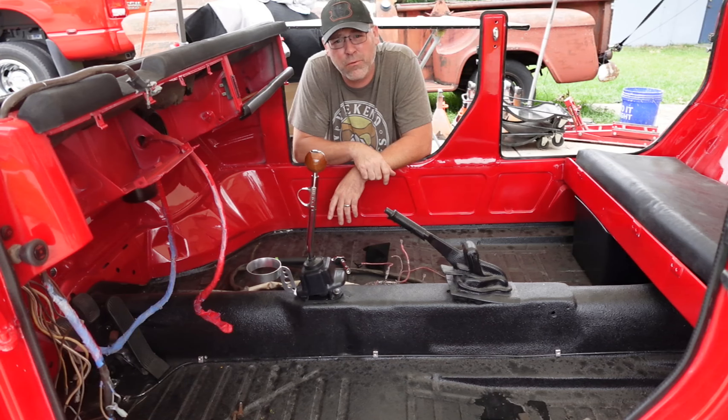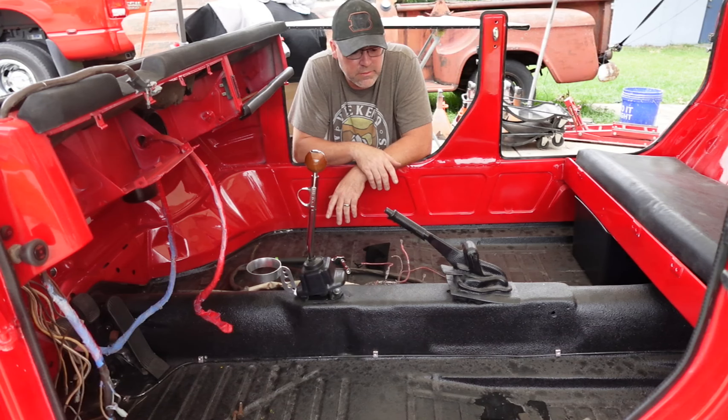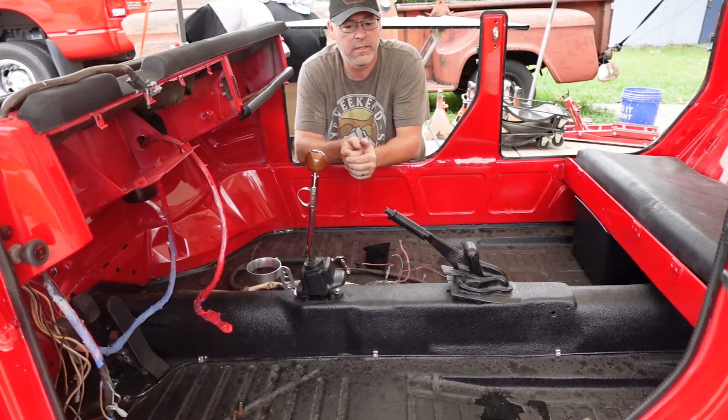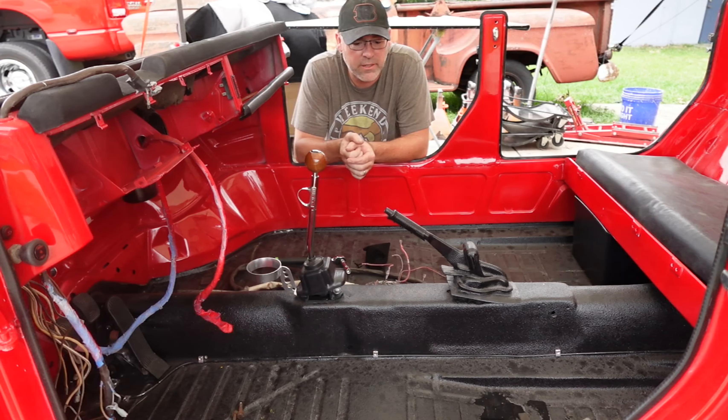That's what I've got for you right now. Thanks for watching Browns Rod and Custom. I think I might try to figure out the e-brake handle cover and go through that here in a minute. And if I do that, I'll bring you back and show you what we got. Thanks for watching, guys.